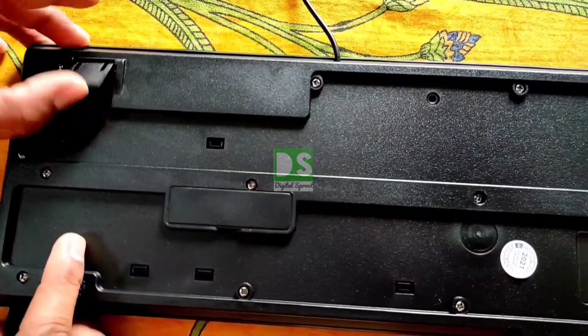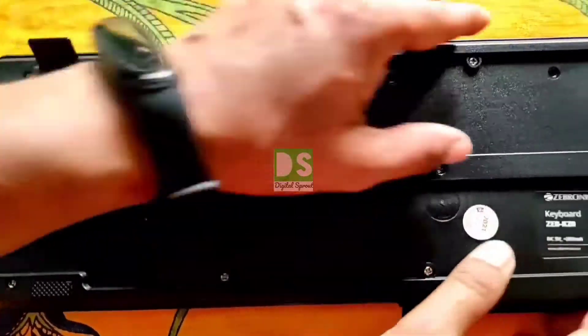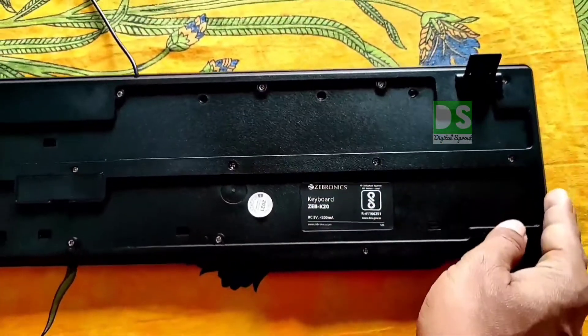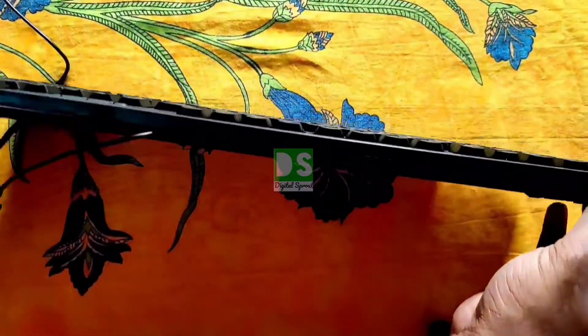Now let's see the back side of the keyboard. You can see here these are the stands, but these stands are not really good — not premium, very thin — but they handle the job well.